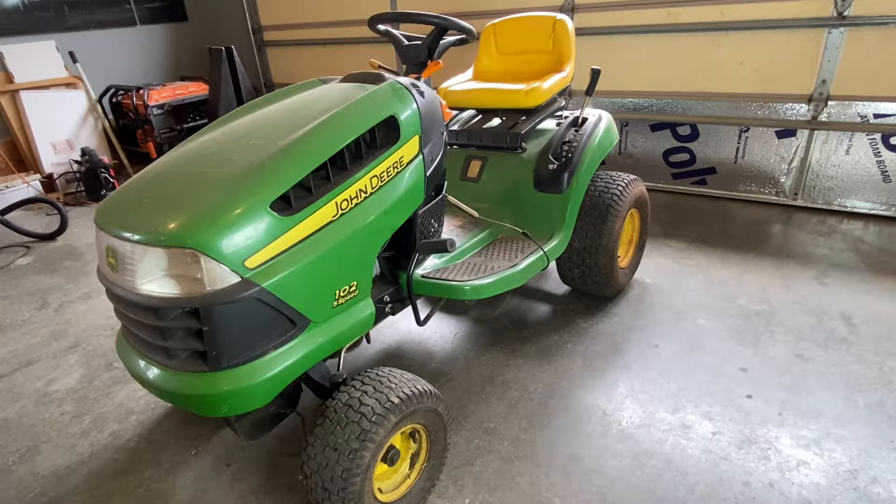Good morning, YouTube. Thanks for tuning in. Today's patient is a John Deere LA-102 5-speed 100 series lawn tractor. I picked this up on Craigslist locally, very inexpensively. It had a good deck on it, which is the main reason that I got it. The seller advertised it as not running.